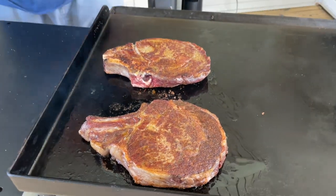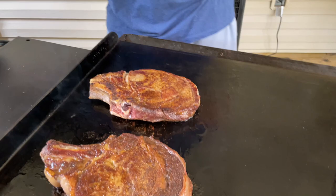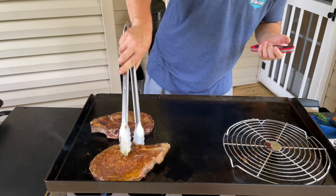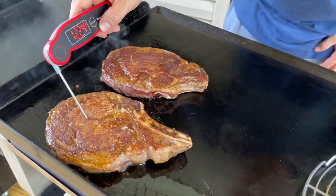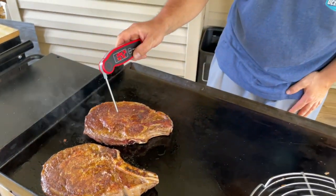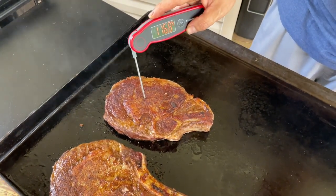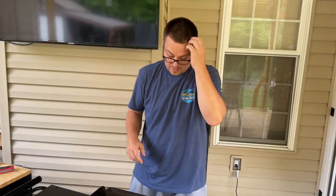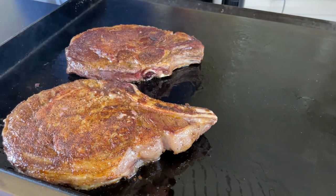We're using avocado oil — the reason I'm not using butter yet is because we're cooking at such a high temperature, I don't want to burn the butter. It's been two minutes on each side. We're going to flip again — I want mine to come off around medium rare. You can see the difference in the crust on each side. I'm going to cut the heat — I know that sounds crazy, but there's so much residual heat on the flat top. Look at that crust — you'd break a nail on this thing.